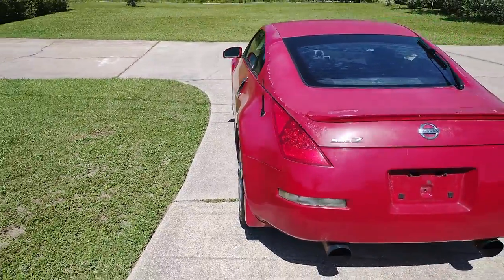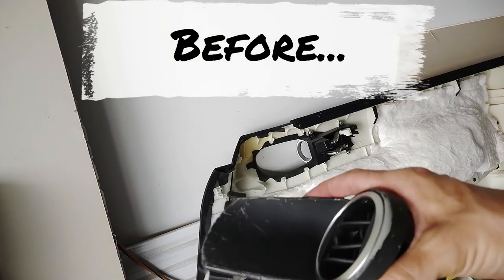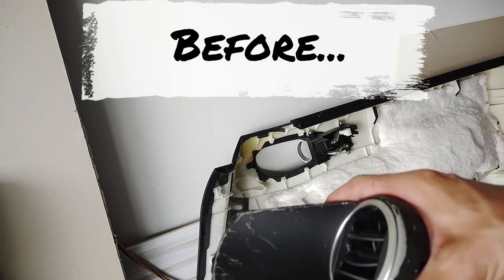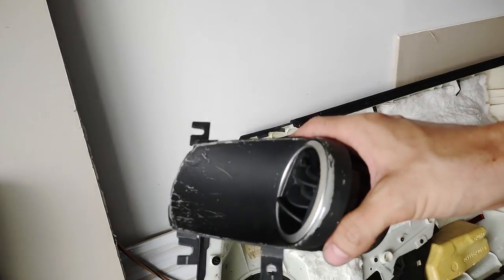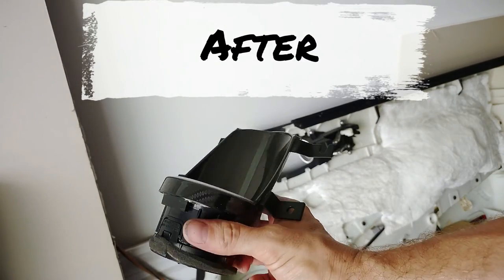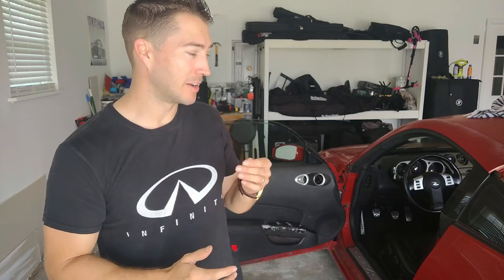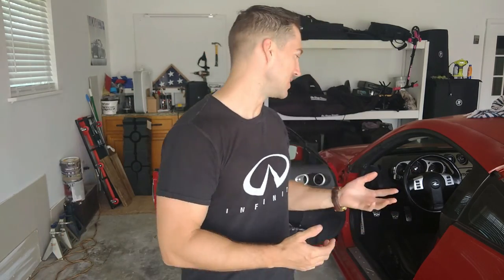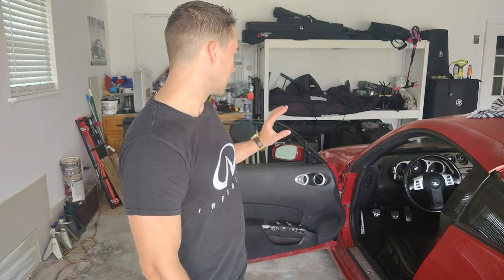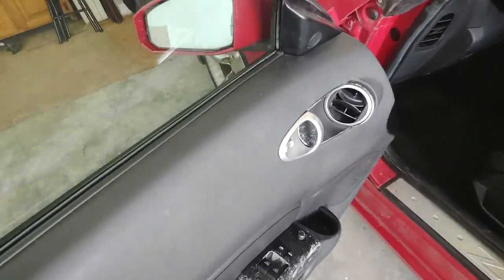So buckle up and join me for some more videos starting right now. What's up guys? Chris here for GQ37. Today I am trying to get quite a few things done on the Z, most of them in the door panel here. So I'm going to show how to take the door panel off. It's super easy because that's going to be the first step to doing any of these things that we're going to do.